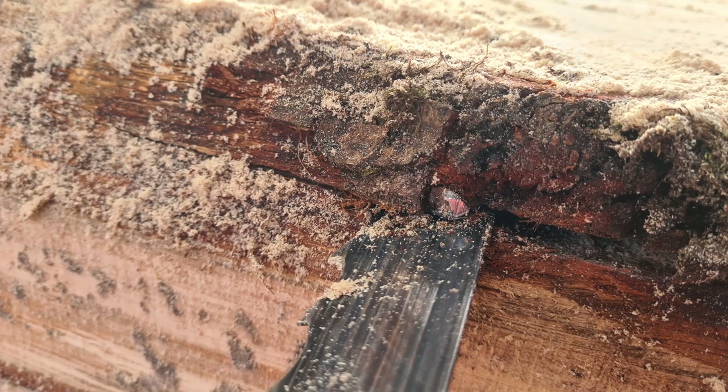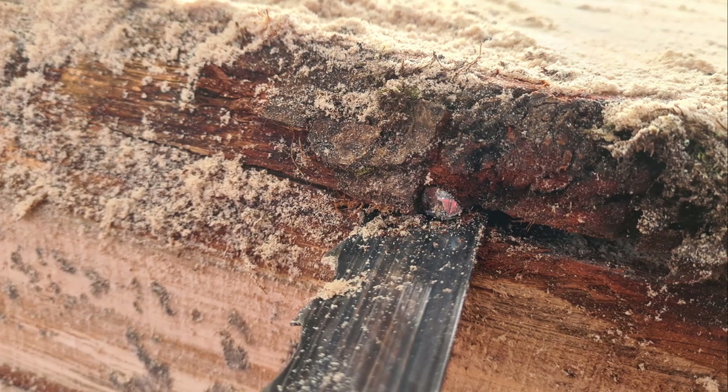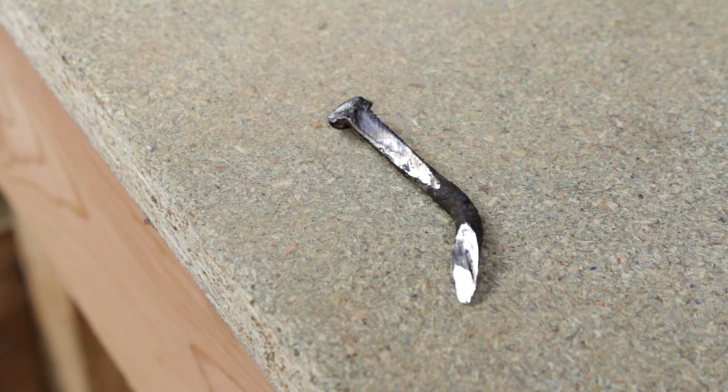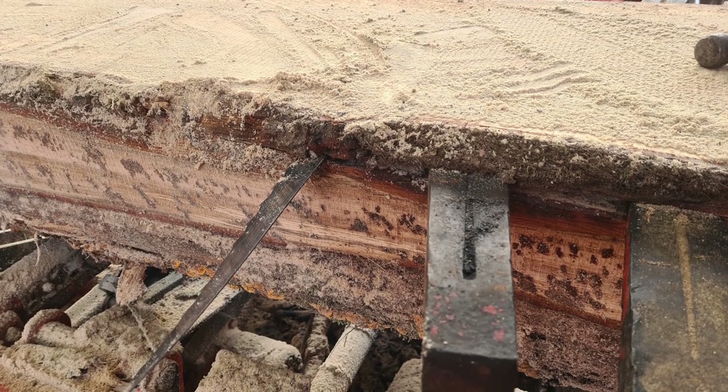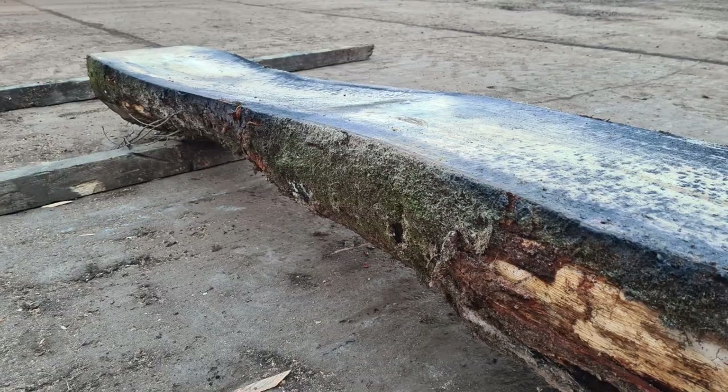Here you can see what happens when milling and we hit a nail hidden within a log — the blade has taken a dive and got trapped, and wedges have had to be used to remove the blade.